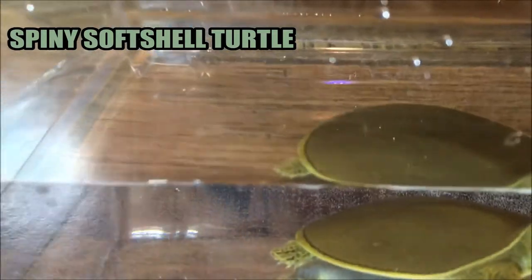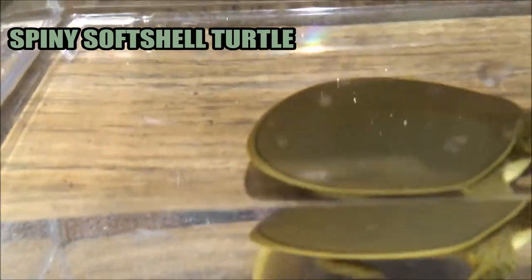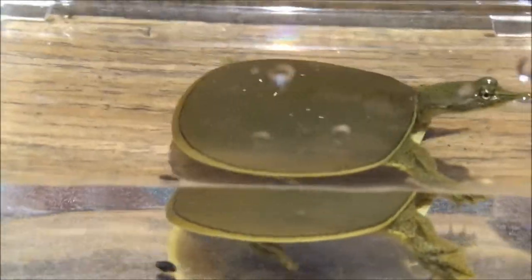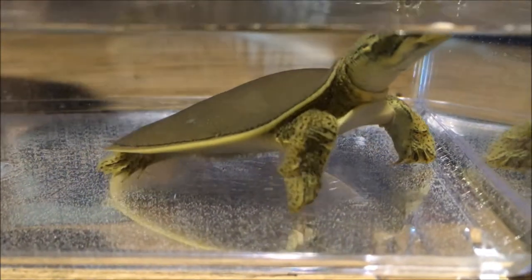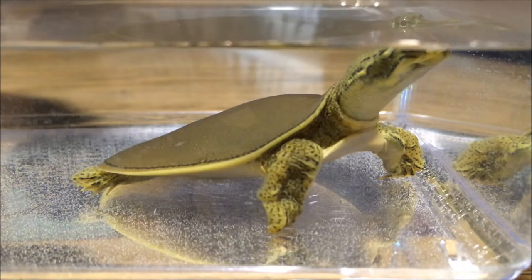One of the ways you can tell — there are two major species of soft-shell turtle that live here in Texas: the smooth soft-shell turtle and the spiny one. Spiny ones have little tiny bumps all over their shell and behind their head, there are little tiny spines. You can't see it from a distance, but if you get really close, you'll be able to see these distinguishing characteristics.